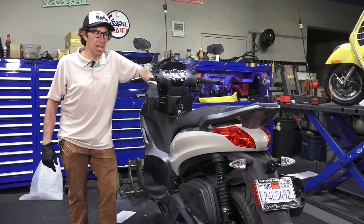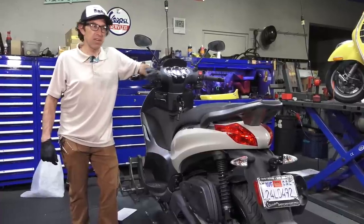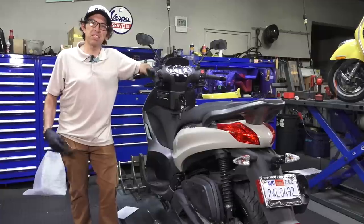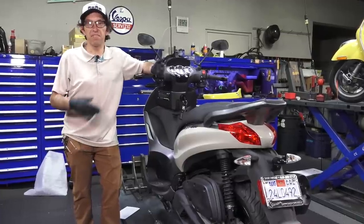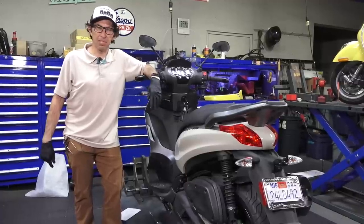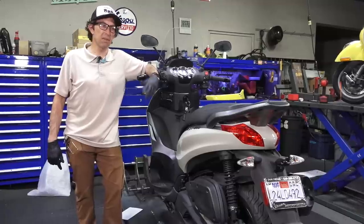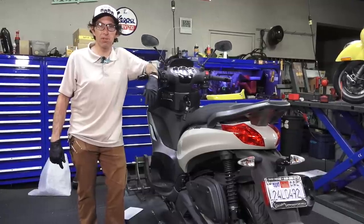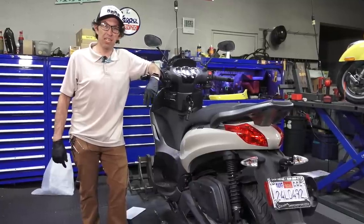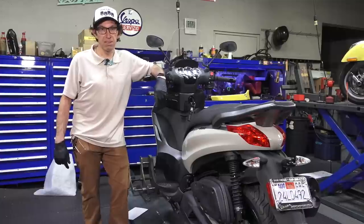I'll just get right to the point: I'm parting with it and I'm going to do the last service on my bike. I've already done a spark plug, cleaned the air filter, and some other basic stuff, but this isn't really a video on how to do the service — I've covered that in the past. This is pretty much me just rambling about this bike, my thoughts on it, the positive moments of having this BV350 and my prior 2013 BV350, and what I'm going to move on to. Stay tuned — I'll tell you what I'm going to buy next.